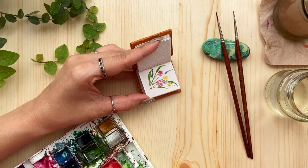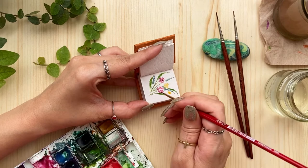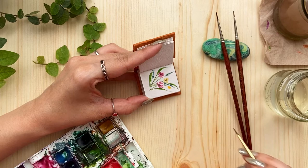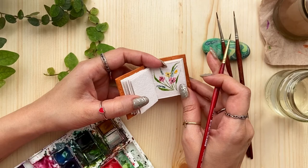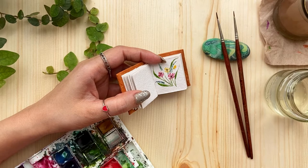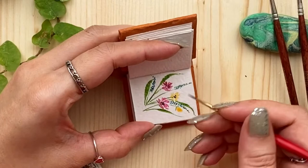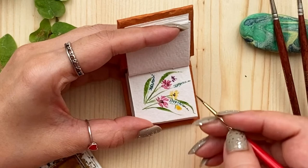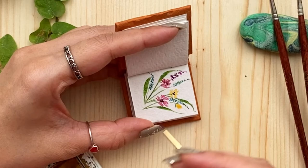For the center of these flowers I'll just take some brown — you can also use black — and just add a few dots, three or four dots in the center. Add a little more green here. Maybe we can put one more flower, so we'll use a little purple for that. We can do a longer one on the stem like this. For the top part, wash the brush and do it a little bit lighter, and add one more here.